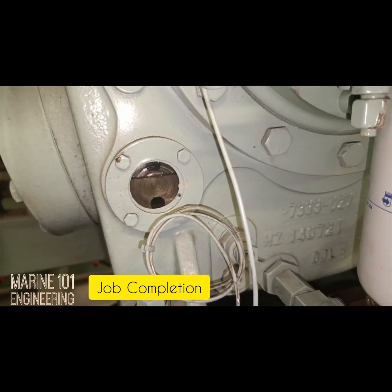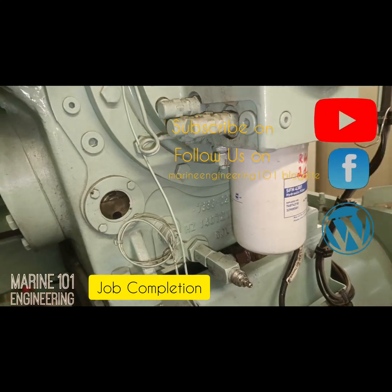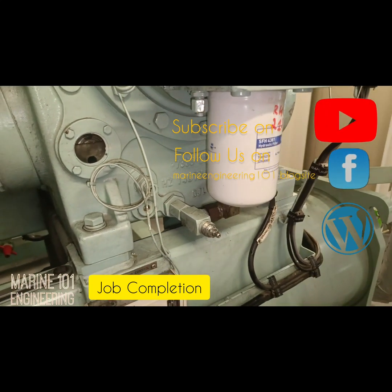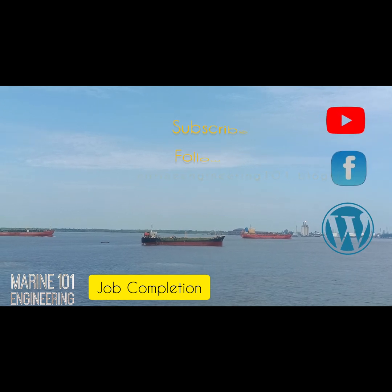If you found this video helpful, please share, comment, and follow our Facebook page. You can also find us on YouTube and subscribe to get more Marine Engineering Insights, or read more at the Marine Engineering 101 blog site.